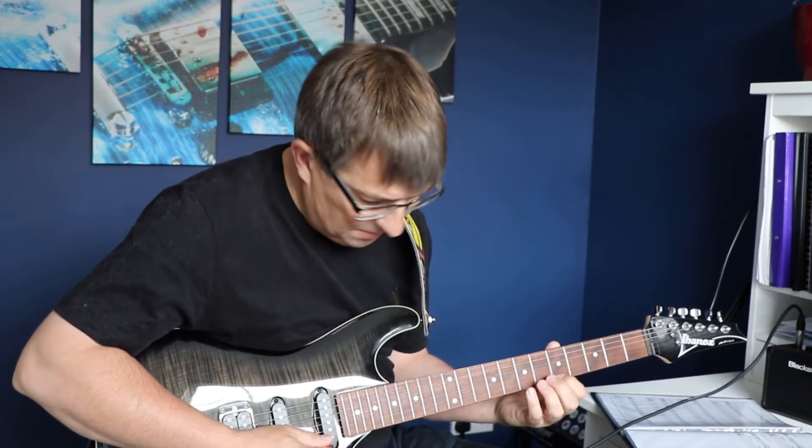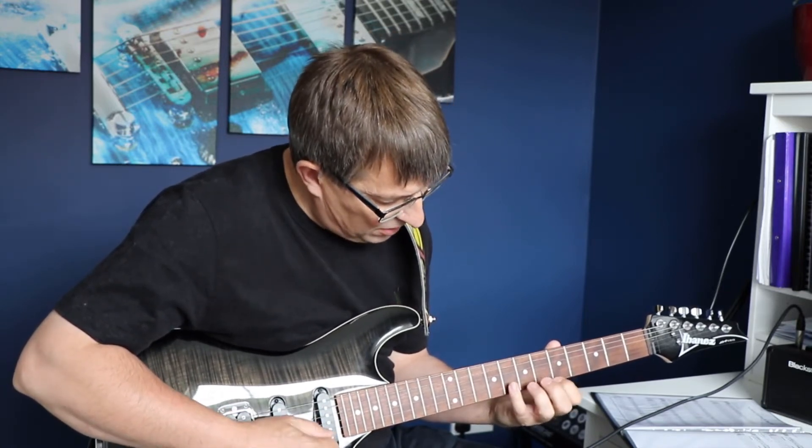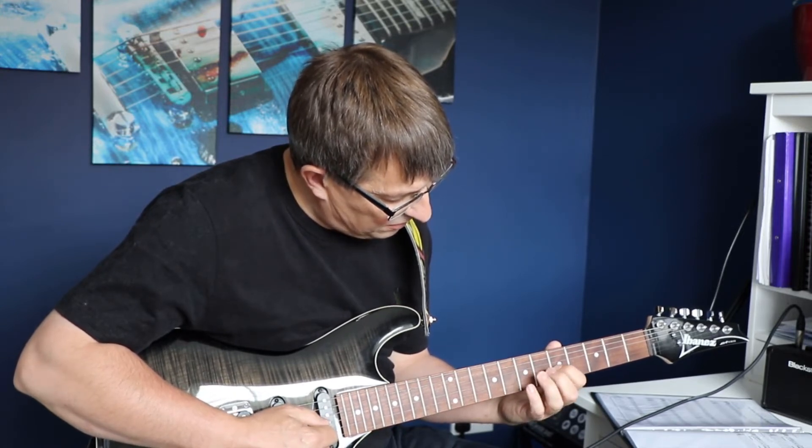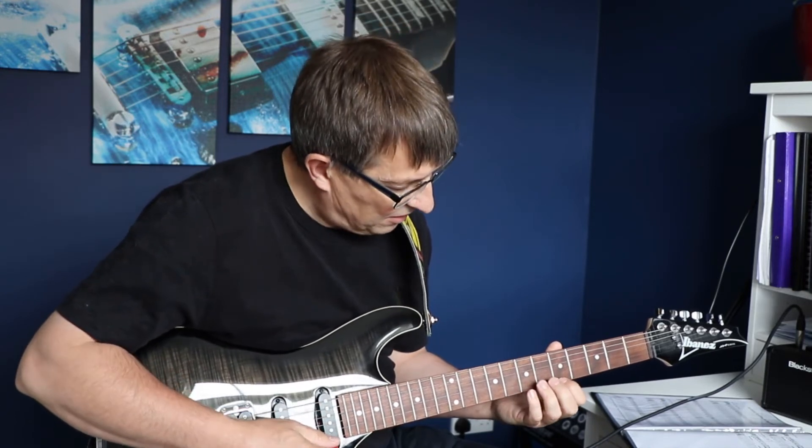So let me take you through that again: five, eight, five, seven, five, seven — but we've got to play it with that same rhythm. So one and two and three, four. One and two and three, four. One and two and three, four.